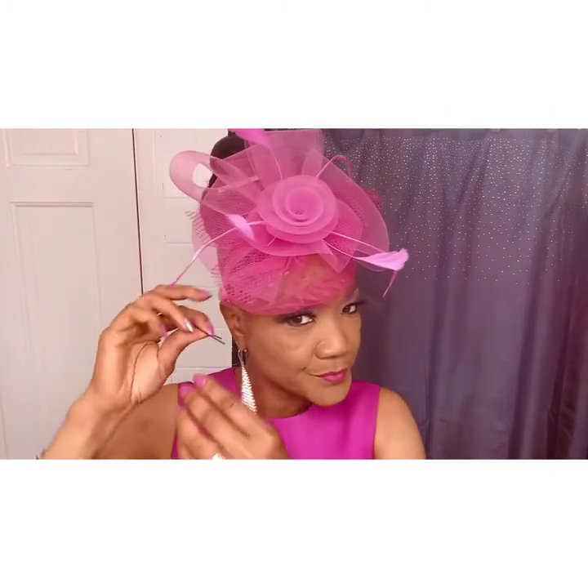Sometimes there's netting and I don't want it in my face, so what I'll do is take a bobby pin and attach it to my hair and pin it down. As you can see, you can still see the netting but it's not over my eyes. I'll do the same on the other side — attaching that to my hair as well. This way you still get that look but the netting isn't in your eyes.